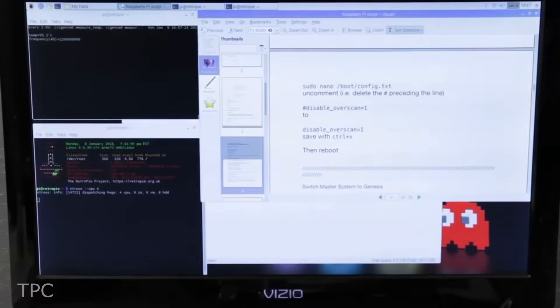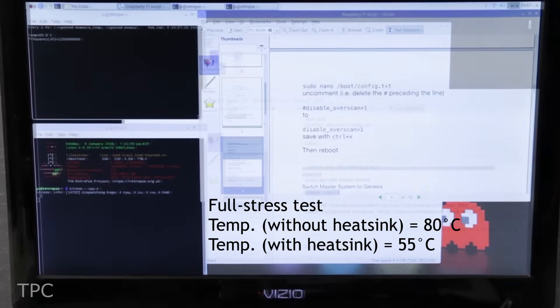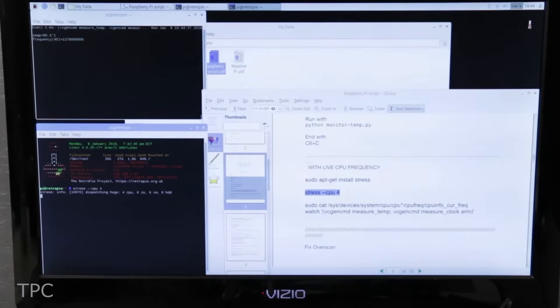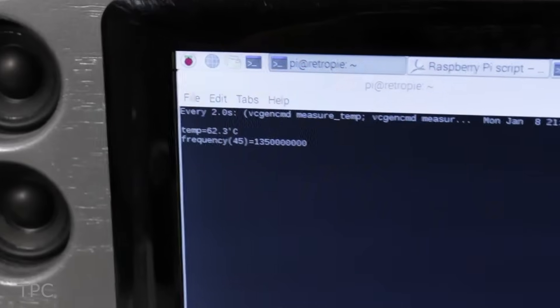Under the full stress test, this DIY heatsink's temperature was around 55 degrees Celsius, which was way less than the throttling temperature that the other Pi reached. It also gave good results when the Pi was overclocked.